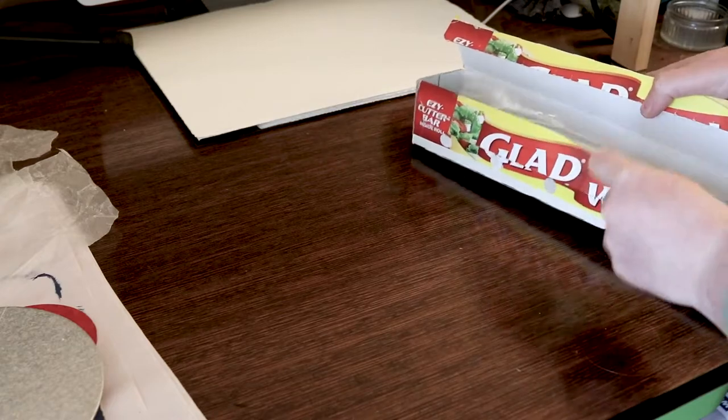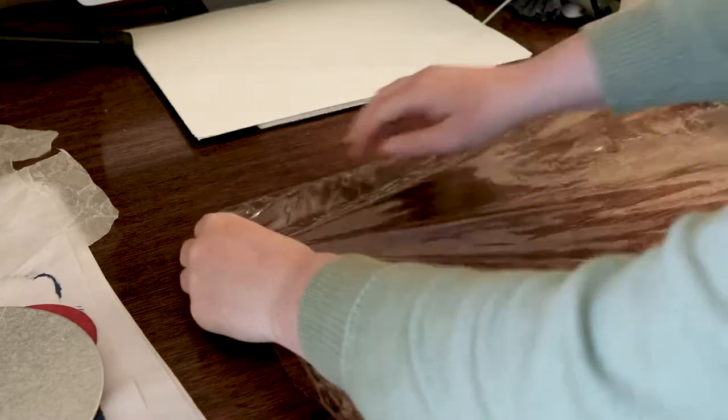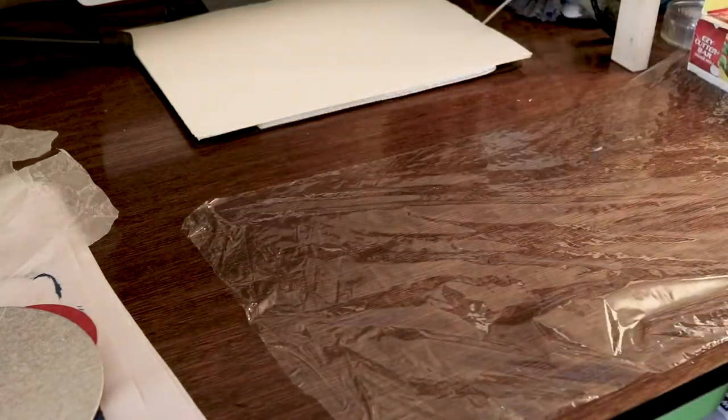Paper for etchings, dry points, and other types of intaglio prints needs to be damp so that when you put it under pressure it's flexible enough to push into the grooves on your plate and pull the ink out.